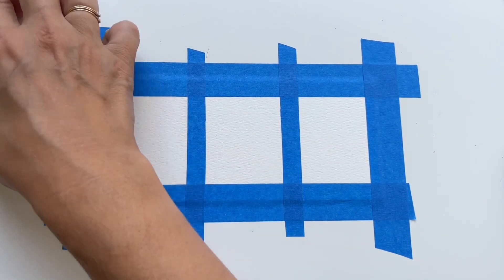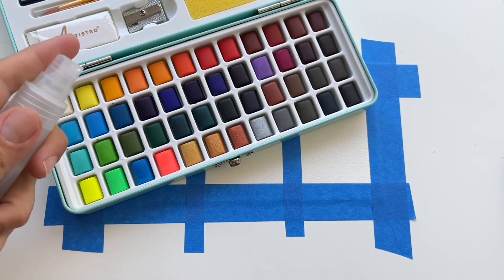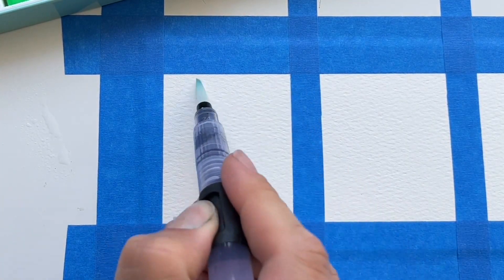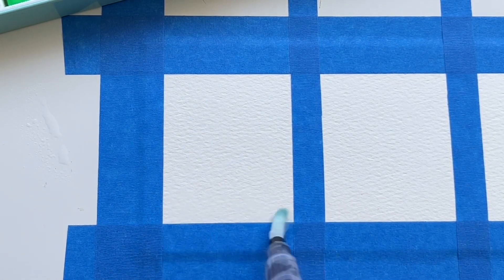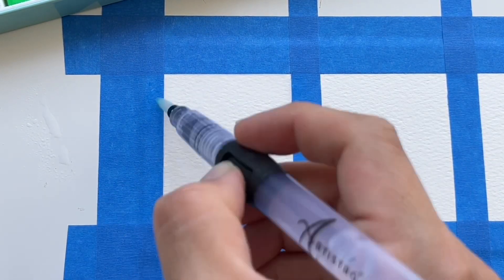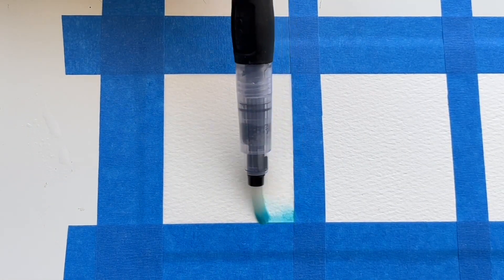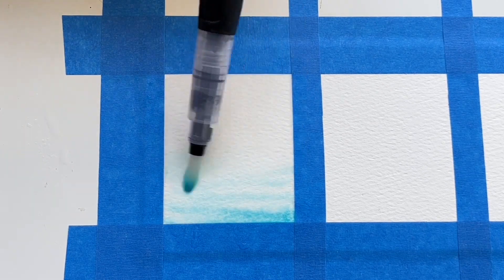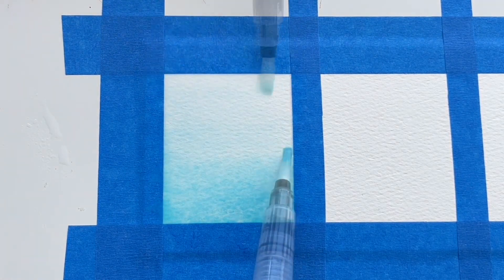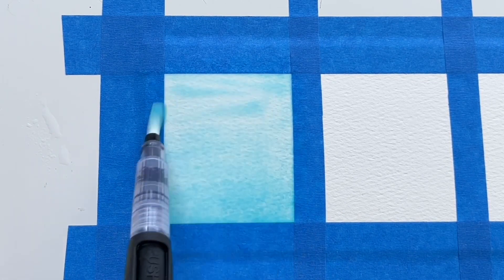I put some masking tape on my paper so I can start with watercolors. I always try to spray it with water so it's easier to get the colors out of them. I'm going to use the wet-on-wet technique, so I'm putting some water on my paper with my special brush and then I will create a beautiful gradient blue background for my water drop. I put a little bit of blue on my brush and blend it nicely on the watercolor paper.